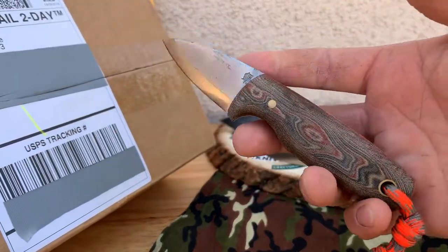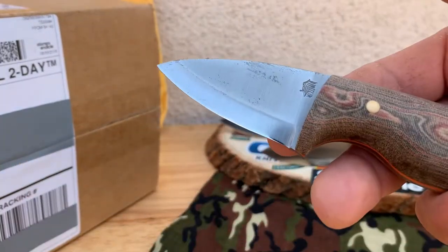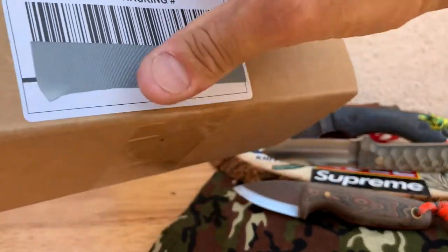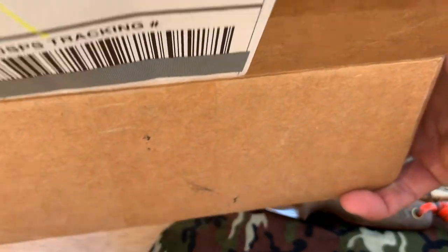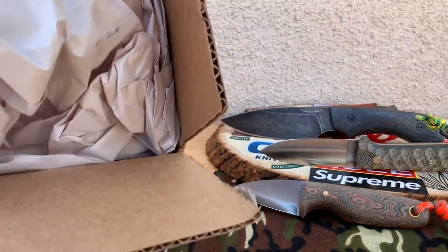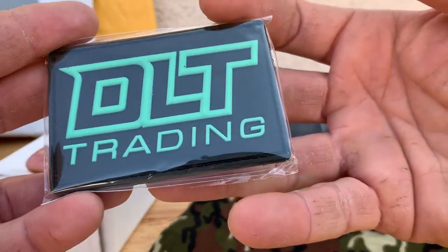In case you're wondering, this is the LT Wright Todd Tog — I believe that's what it's called. It's a vault edition with nice micarta, orange liners, in A2 tool steel. This is coming from the LT Wright trading group.